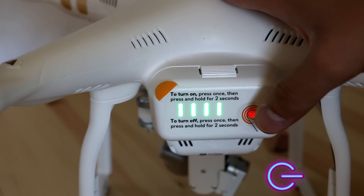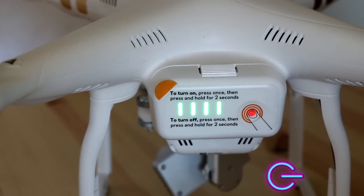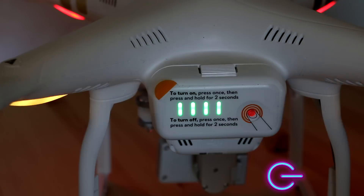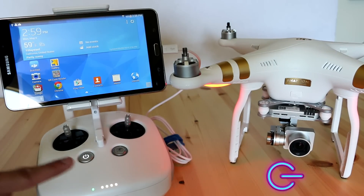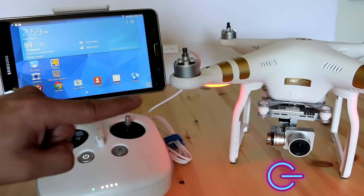Next, power up your Phantom by clicking once and holding. You want to make sure you have a green light on your controller, which means you have a solid, good connection with the Phantom.